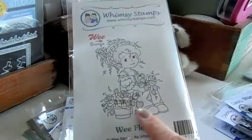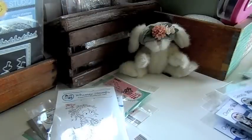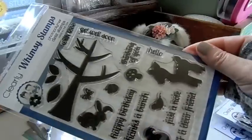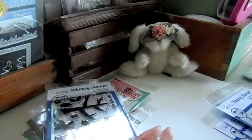This one was ordered for a customer — We Florist — and I do have an extra one. And this one as well: Into the Woods. I have an extra one of this and I put it on sale because it's an older set. And then here is the new release: Hand-lettered Thoughts.